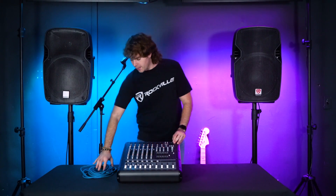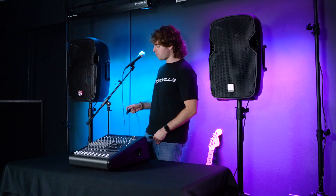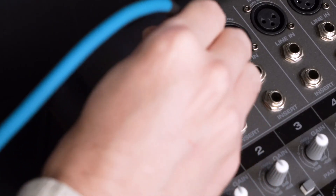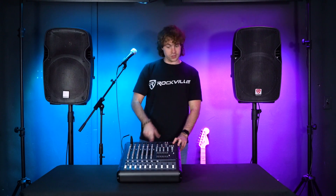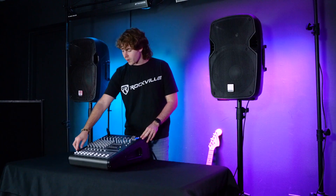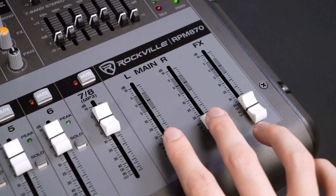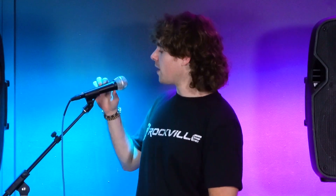To set up a microphone, I have a mic right here and I'm also going to grab an XLR cable. I'll plug the female end into my mic, then plug the other end into one of the XLR inputs on my mixer — today we'll use the channel 1 input. If you haven't done so already, turn on the mixer using the switch on the back. Next, raise the gain knob to set the input, raise the fader for channel 1, and then raise the main left and right faders to hear everything out of your speakers.